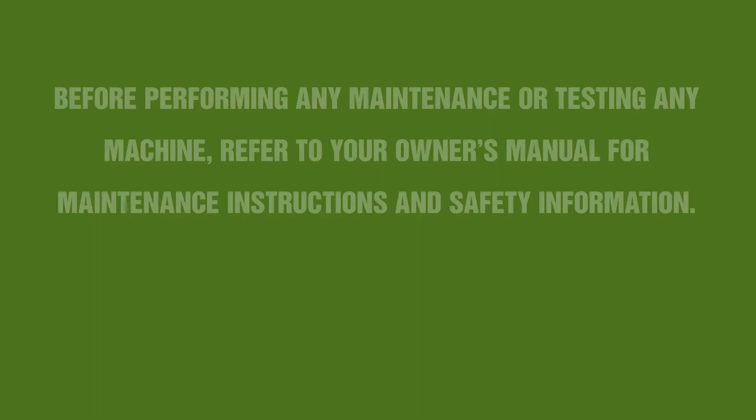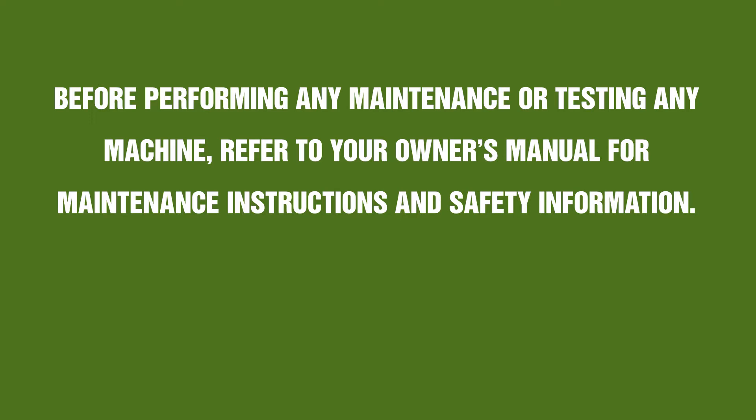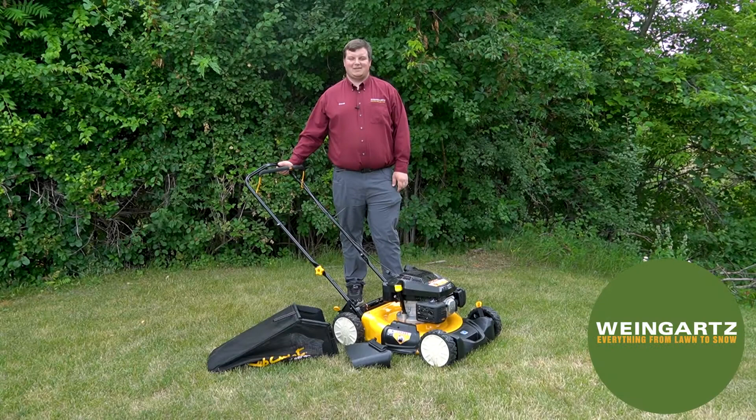Before working on any machine, please refer to your operator or owner's manual for further safety instructions. Hi, this is Derek with Weingartz, and today we'll be going over the Cub Cadet Walk Behind Mower SCP-100 operations.